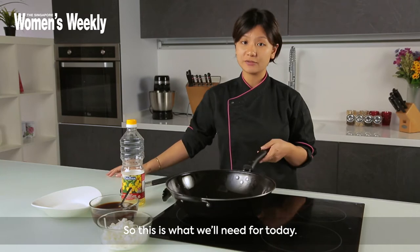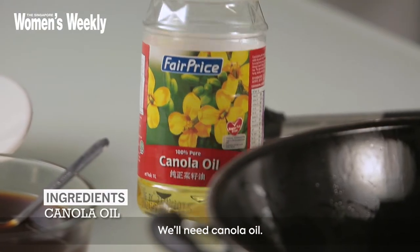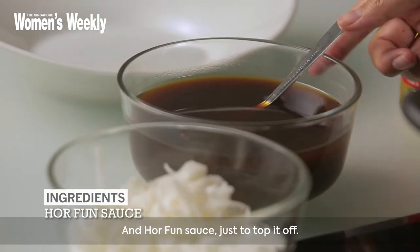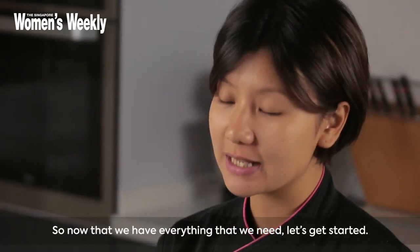So this is what we'll need for today. We'll need canola oil, Ipoh Hoffa noodles, and Hoffa sauce just to top it off. Now that we have everything that we need, let's get started.